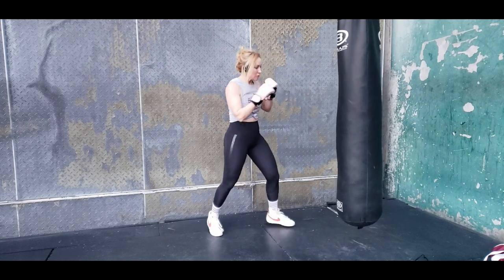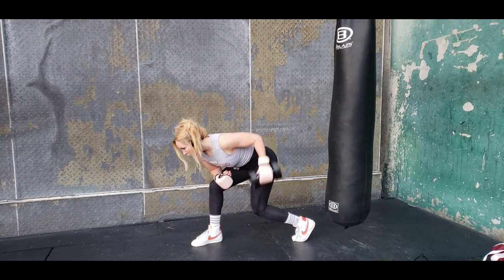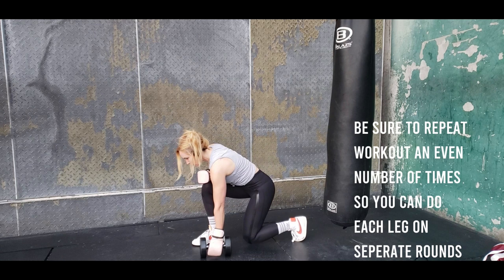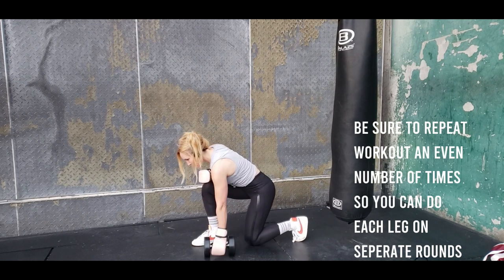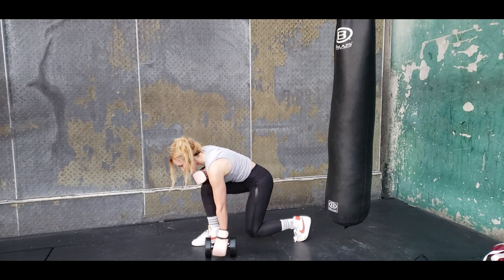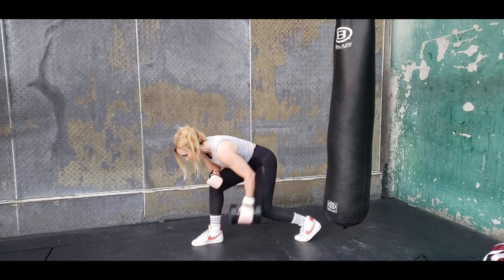Our first weight block: we're doing a lunge that works the glutes, then a single-arm row. Drop down, pick it up — you'll feel it in your glute and your hamstring. Stay nice and controlled in your movement, pull the weight to the hip, and keep that back nice and flat. You'll alternate to the other side in your next circuit.